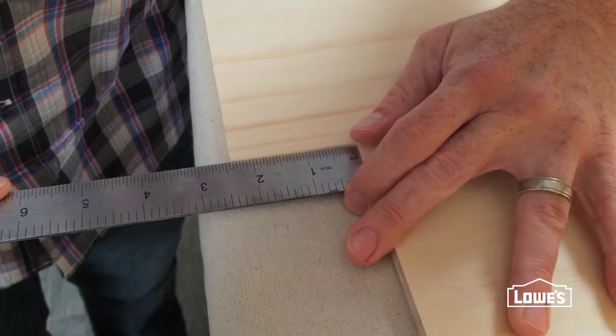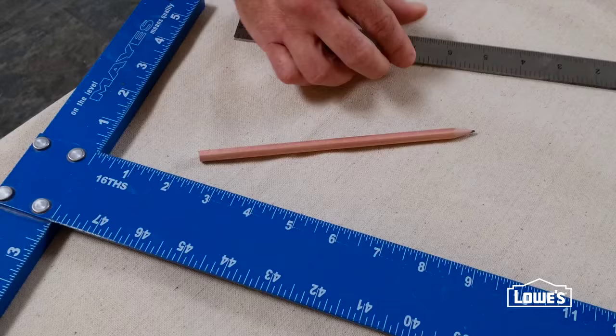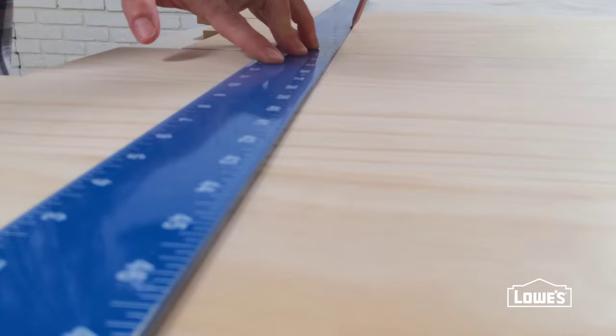Start by staggering the layout of the boards and marking a straight line across the backs. This will give you an easy way to recreate the stagger when you hang the project.